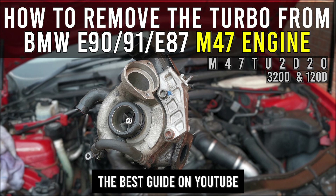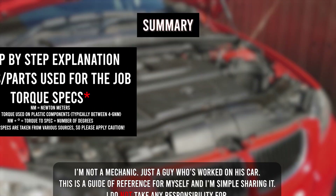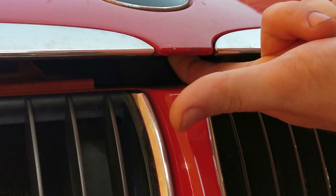Here is the best guide on YouTube on how to remove the turbo from the M47 engine found in the BMW E90, E91, and E87. The video covers a step-by-step explanation showing everything you need to know, all the tools required, the parts advised to replace alongside the turbo, and all the relevant torque specs for major components — so you can watch in reverse to install your new turbo.